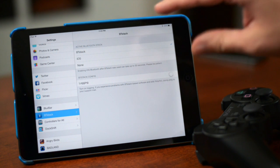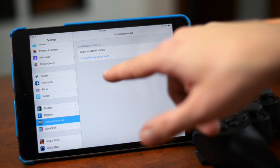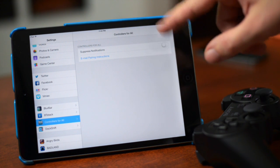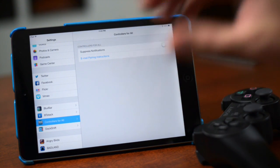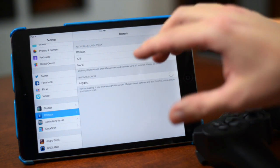Back to the iPad — we're gonna go over the two sections within the Settings application. The first is Controllers for All. You have the ability to suppress notifications; I'd recommend not touching that, just leave it alone. You also have email pairing instructions. I already showed you how to pair with SixPair, and then you also have your BT Stack section.